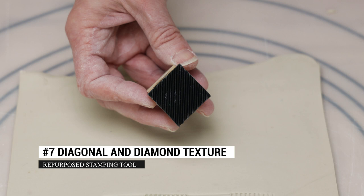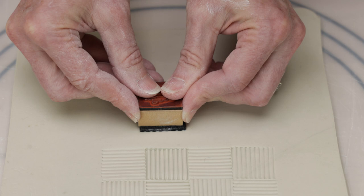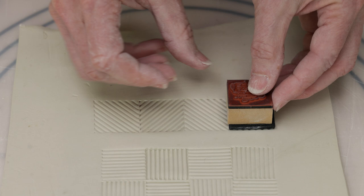The next stamp was cut on point. Luckily I had another old stamp that I could glue the mat to. I again turned the stamp 90 degrees before stamping into the clay and created this beautiful diamond shaped pattern.